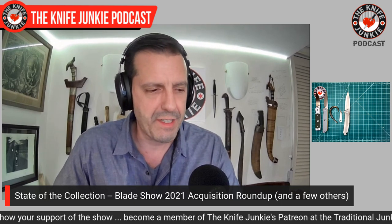Definitely give Levon a follow on Instagram — that's going to be the best way to keep abreast of what he has coming out from Russia.